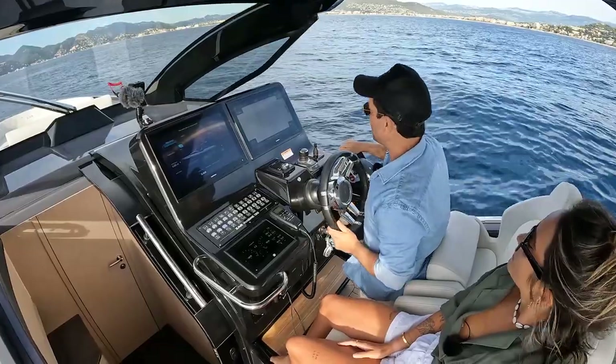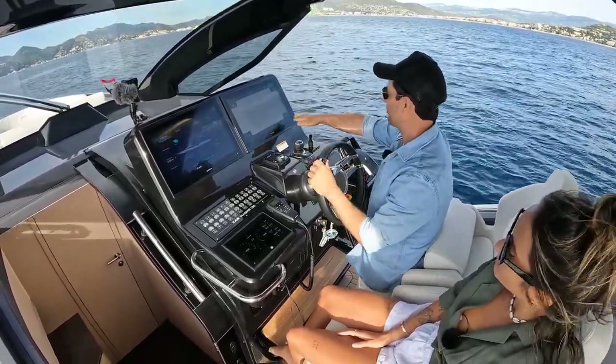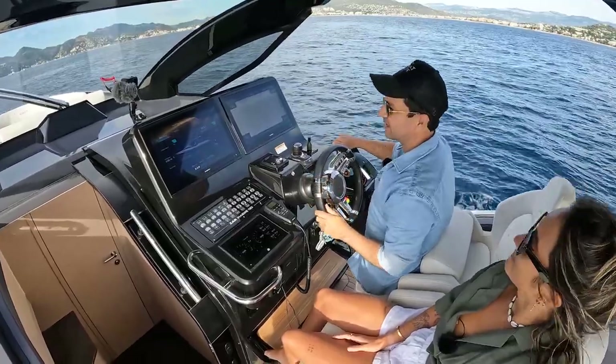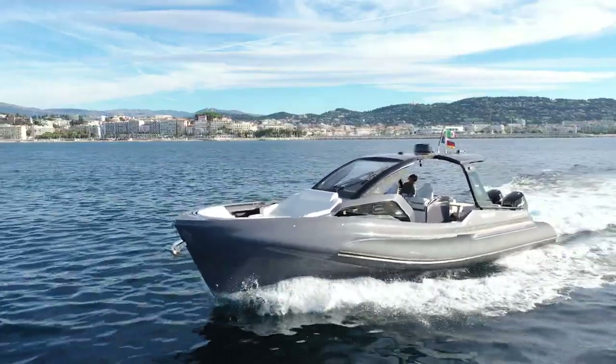My fuel flow at the moment — current speed of 7.95 knots — I'm just sipping 70 litres an hour. But it's not about these sorts of speeds. It's about going fast, so let's just get the boat up and moving.